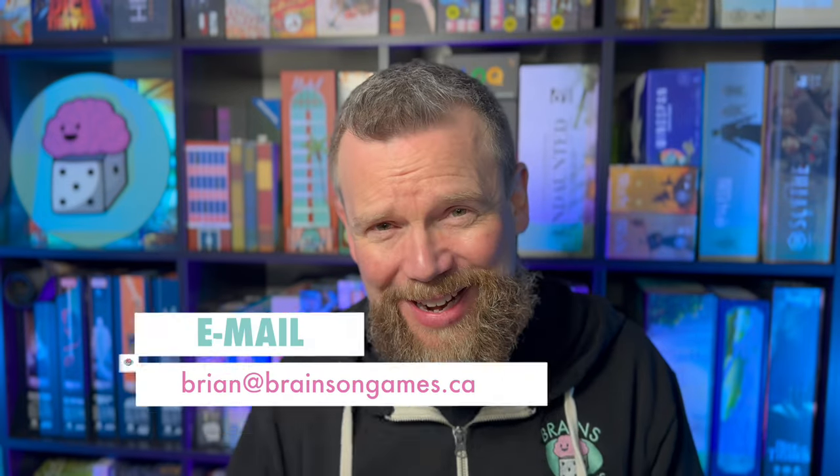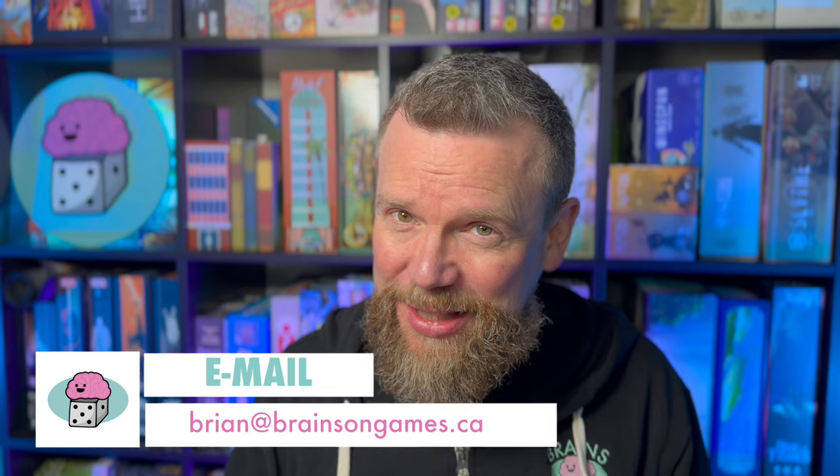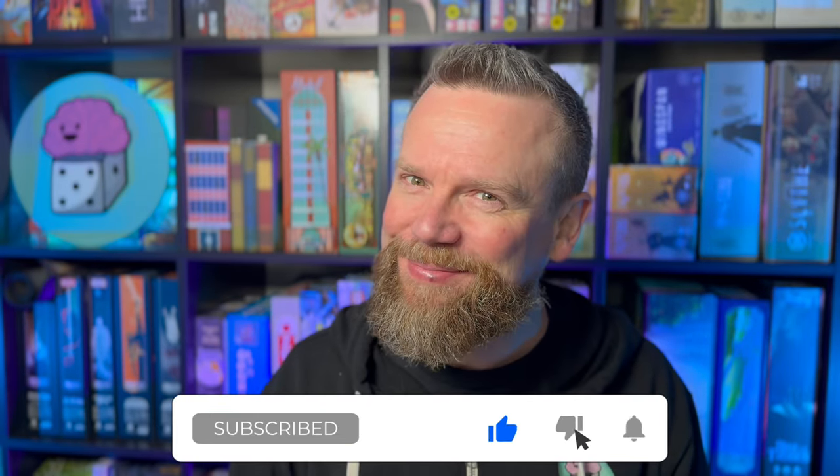If you have any questions or comments, you can leave them in the comment section below the video or email me at brian@brainsongames.ca. Brainsongames.ca is the website where future episodes will go, and previous ones are already up there. Brains on Games is the handle on X, Facebook, and Instagram. If you enjoyed this video and want to be notified of future ones, head over to YouTube and click subscribe. Thanks for joining me and hopefully I'll see you next time.